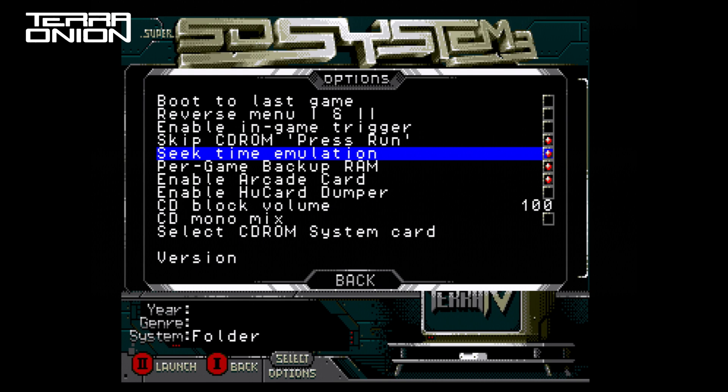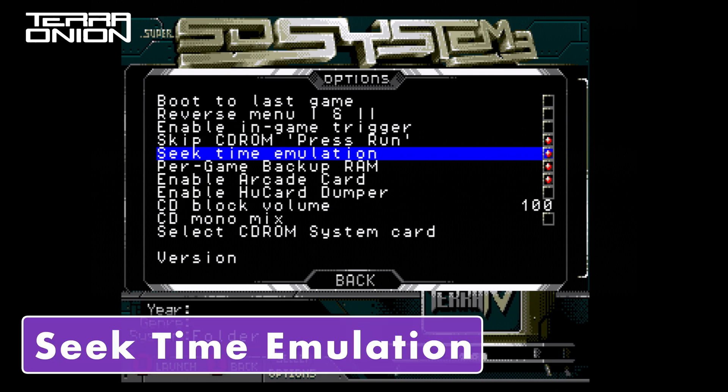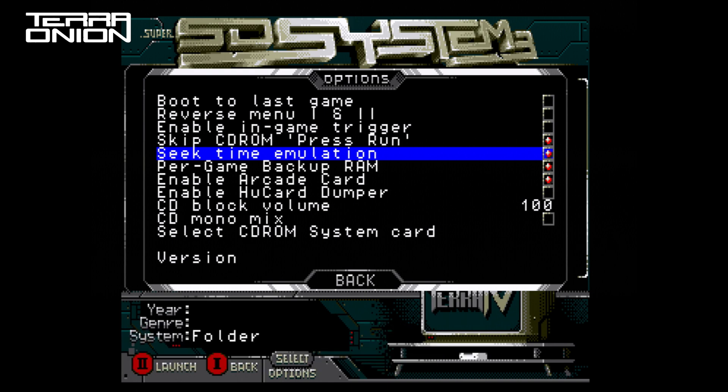Seek Time Emulation is another feature that we ported over from the MegaSD. When enabled, this makes the SSDs 3 simulate the time the CD read head takes to move from one part of the disc to another. Loading data will take a bit longer, but will fix CD audio desyncs in most games. Regardless of this option setting, the CD read speed will be the same as original hardware as it only affects the Seek Time.